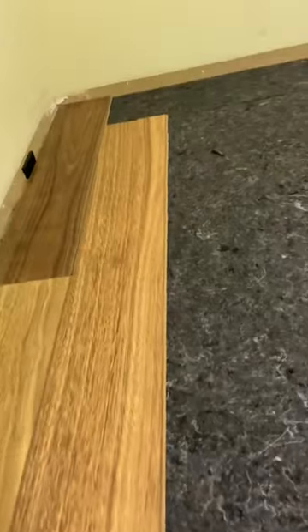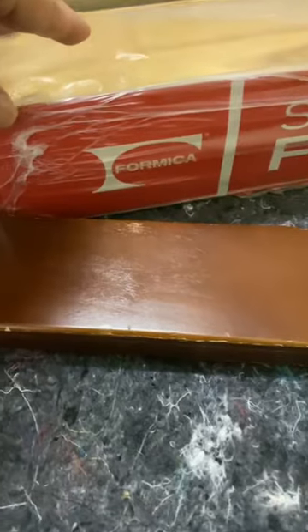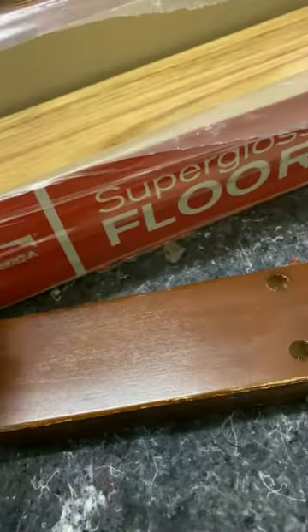I am using this super gloss timber — it is very nice and easy to clean. This is the brand I use. It's super gloss flooring. You can buy it at Bunnings at an affordable price.